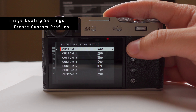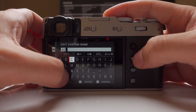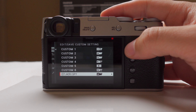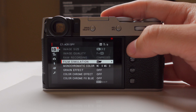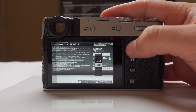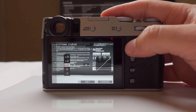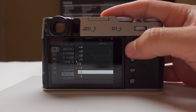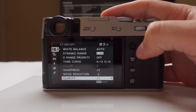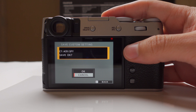If I go into Edit, I can select the last one — for example number seven, which is ACROS — and rename it. I renamed it to 'A Crispy.' Now I can edit the settings of only this profile: film simulation, grain effect — weak, large — tone curve highlights plus two, shadows plus two, sharpness plus two, noise reduction minus two, clarity plus one. When I'm done I hit the back button and it asks if I want to save the settings, and I hit okay.